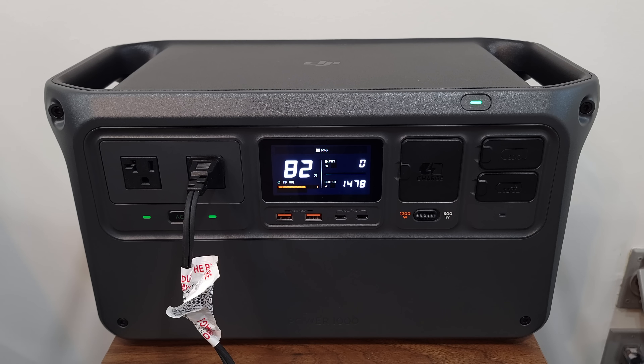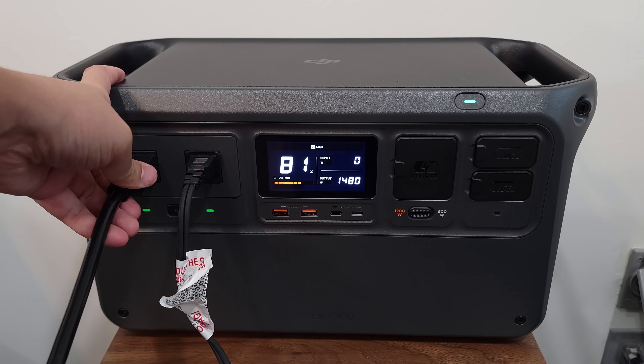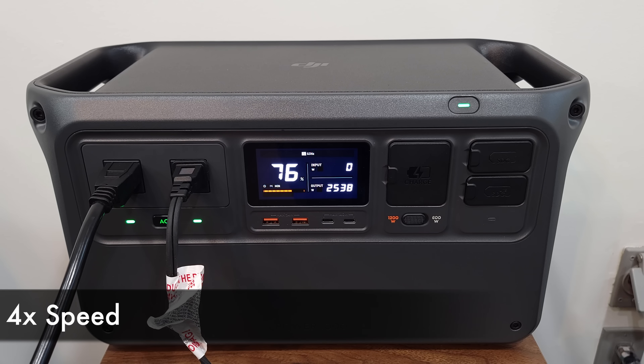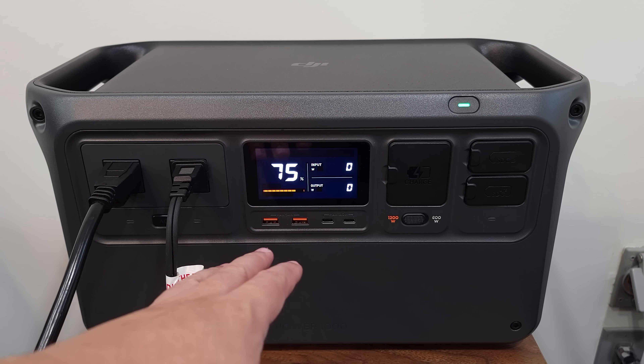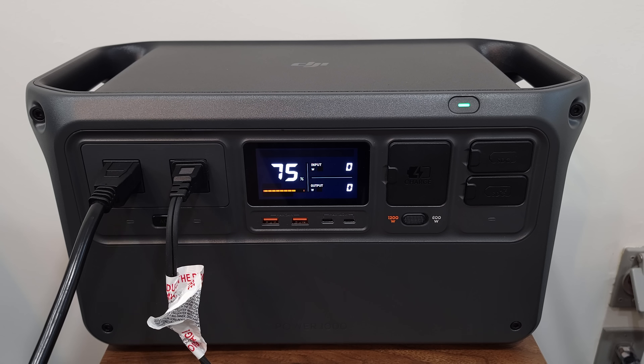Let me go ahead and plug the EcoFlow into the DJI, and that should get us around that 2,600 watts this is supposed to handle for 30 seconds. That's the closest I could get — running a little over 2,500 watts. It did shut off on me, but it worked as advertised as it ran that load for almost about 40 seconds. So when it comes to its power handling claims, the DJI definitely works as advertised.